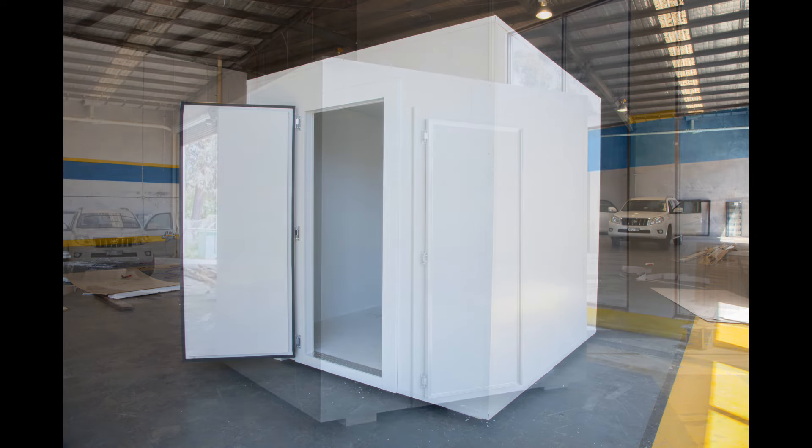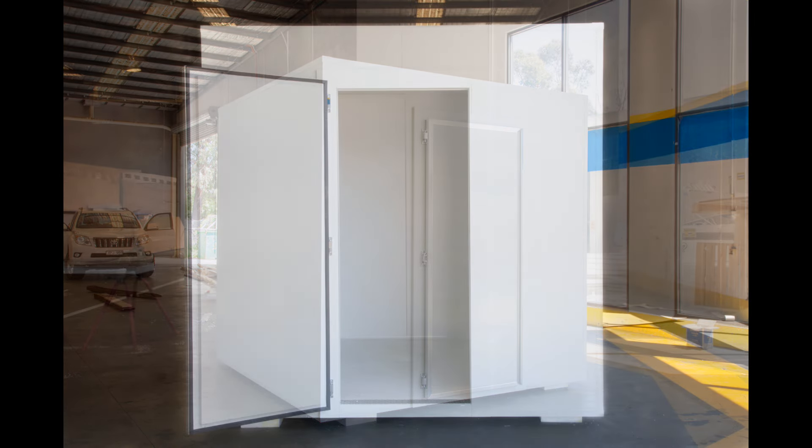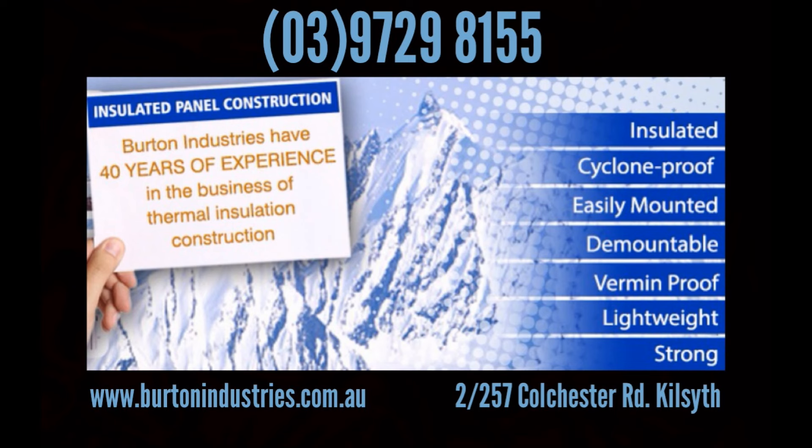And there you have it — your own quality cool room, built from kit. Brought to you by Burton Industries. For any further information, don't hesitate to call on phone number 03 9729 8155, or find us at www.burtonindustries.com.au.